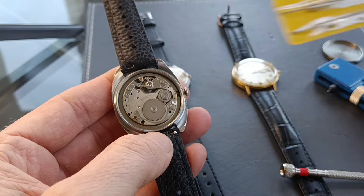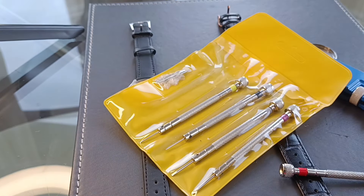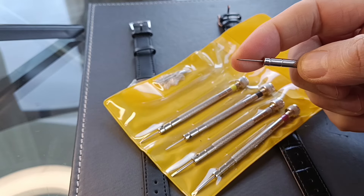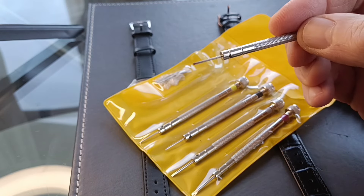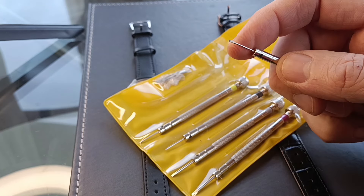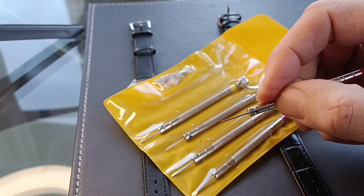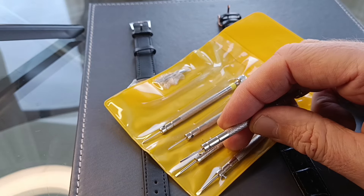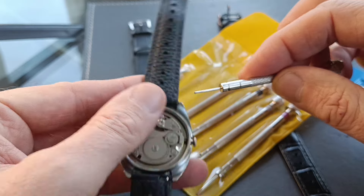So I went back and purchased some more precision screwdrivers — again only about £4 for the set. They've got a turning head which the other ones didn't have, and they have slotted screwdriver ends. Now it's the old adage: you get what you pay for, and that's very true when it comes to precision watch screwdrivers. These all look very good but they're only as good as the tip, and unfortunately they're not machined very well, so they wouldn't turn the screw. I did try using wet and dry to get them into better shape, but no joy — the smaller ones aren't machined properly, that end is not good enough to turn that screw.